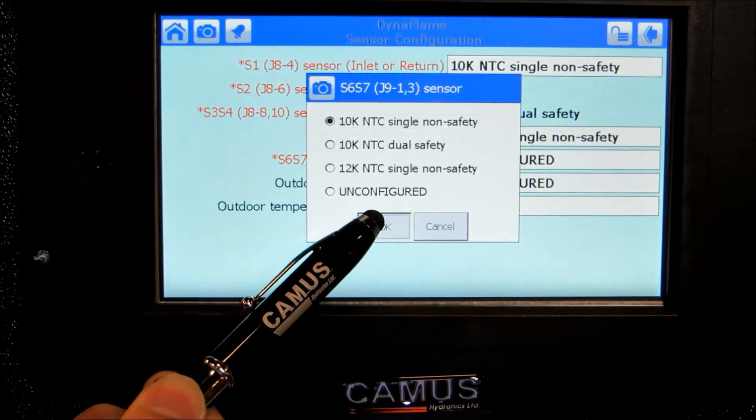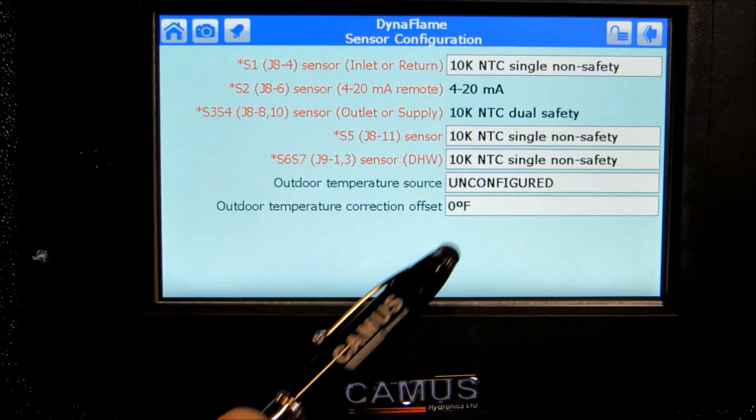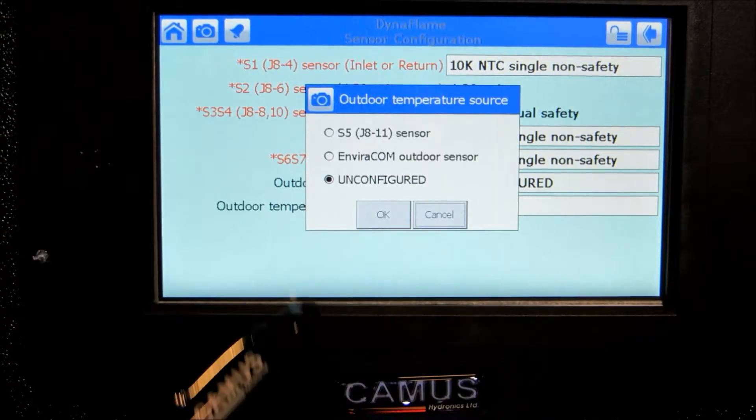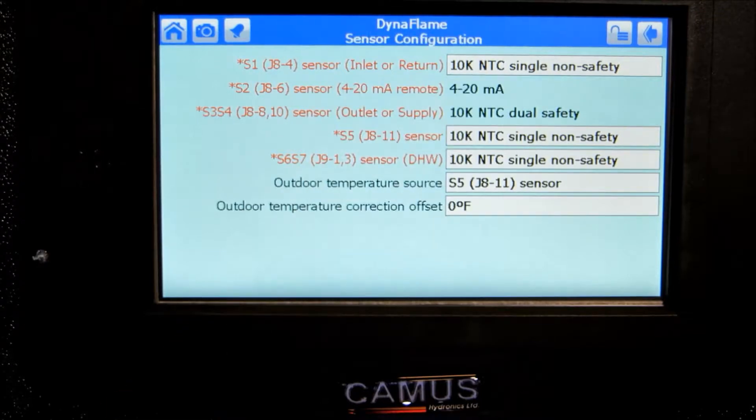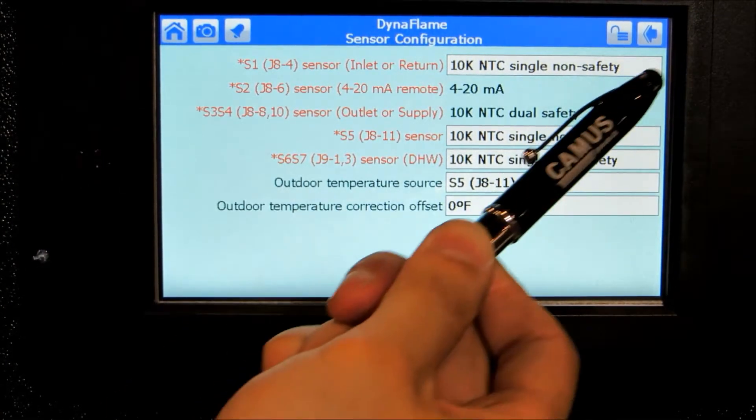To indicate that terminals 20 and 21 is an outdoor sensor input, you will need to select the outdoor temperature source as S5 J8 pin 11 sensor. If you are using the outdoor reset module, you will select Enviracom outdoor sensor.